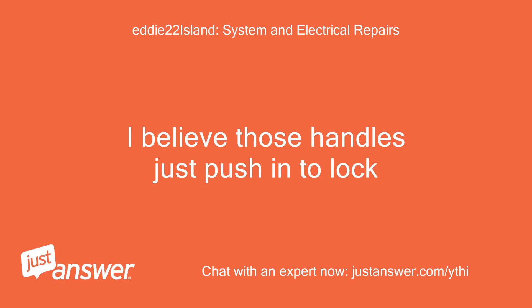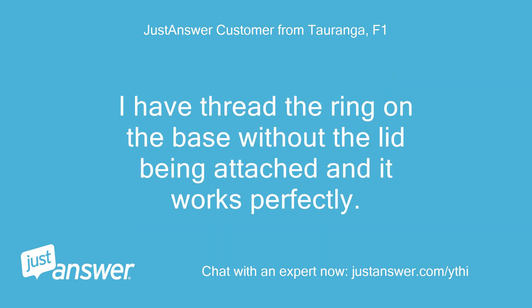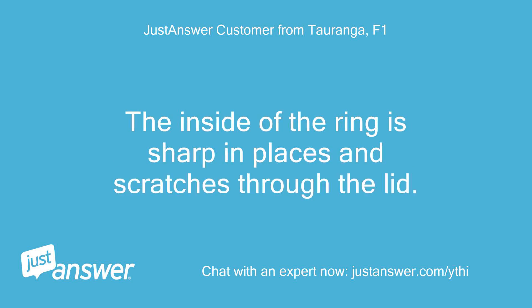I believe those handles just push in to lock. The ring must twist around the lid and be down far enough to latch over the clips, but I can't get the ring to spin freely enough to thread any farther down. I have threaded the ring on the base without the lid being attached and it works perfectly. Therefore, the threads and locks are okay. The issue is the ring not moving freely around the lid. The inside of the ring is sharp in places and scratches the lid.